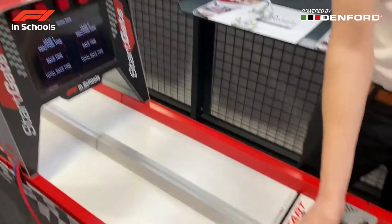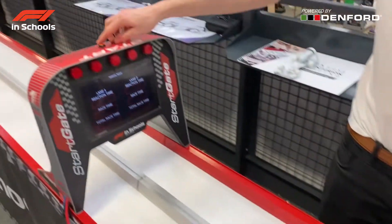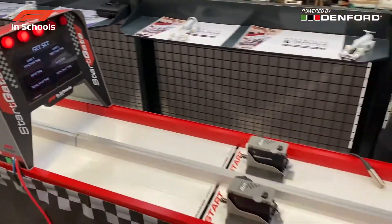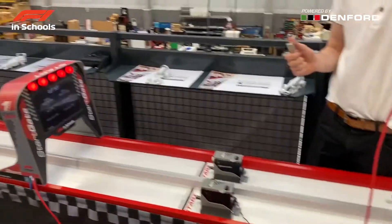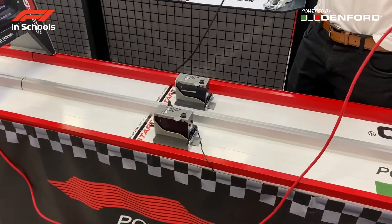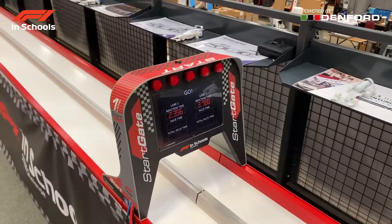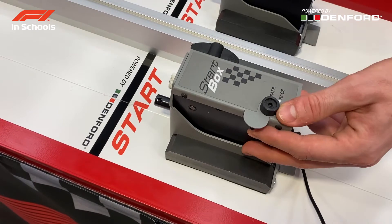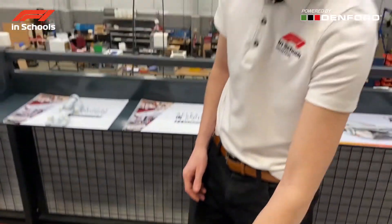To test that it's all working, first engage the start boxes and then start the start procedure on a manual test. Take the triggers and once the lights have gone out, press them independently to make sure they activate the corresponding start boxes. When engaging the start boxes, remember that there is a safety switch in case you need to ensure they will not go off while engaged.